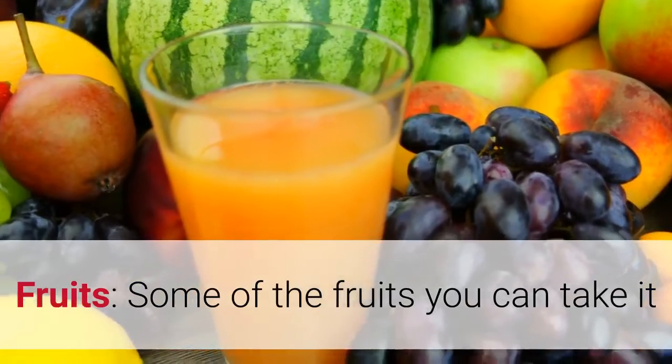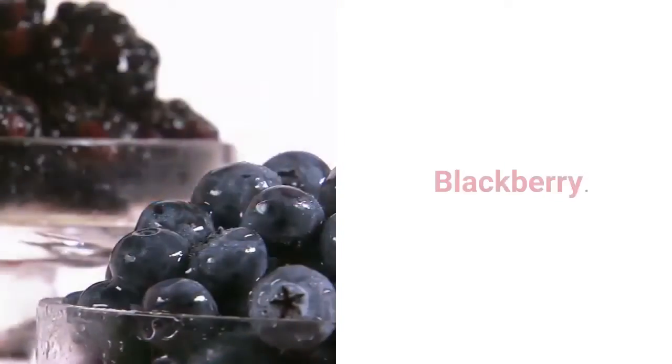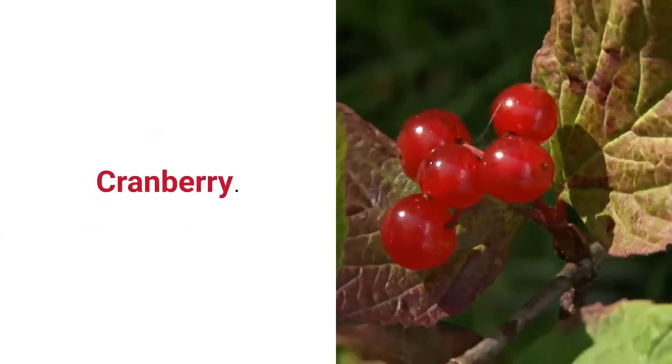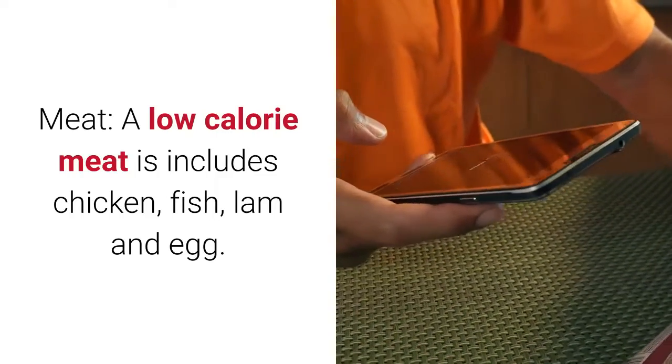Fruits: some fruits you can take, but it depends on how much you are going to take. These include lemon, blackberry, strawberry, raspberry, cranberry, and avocado. Meat: low-calorie meat includes chicken, fish, lamb, and egg.